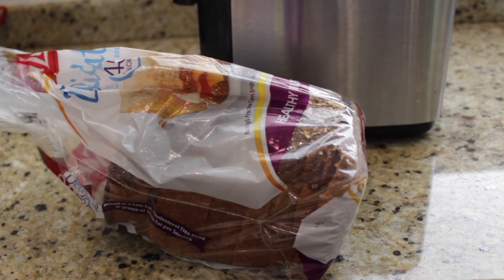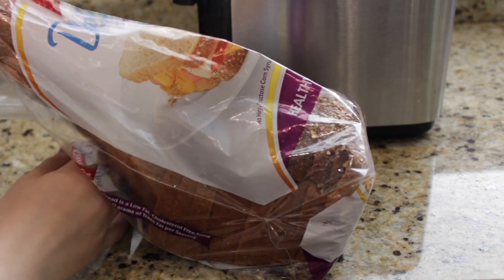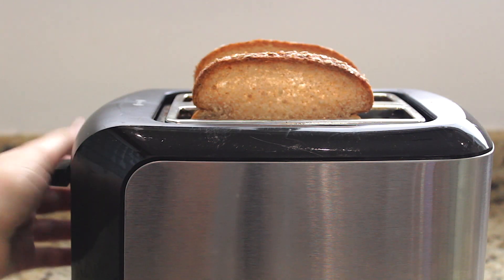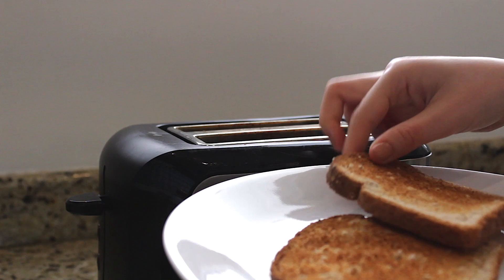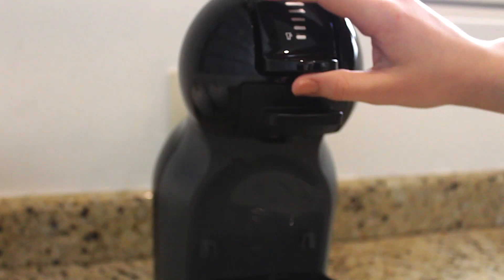I'm going to show you my favorite way of eating peanut butter. I'm toasting 2 slices of multigrain bread and making a cup of coffee using my Nescafe Dolce Gusto coffee machine. Here I have a Lungo coffee capsule — it's my favorite coffee.